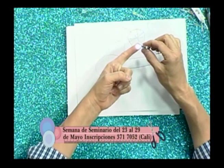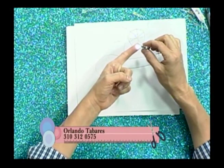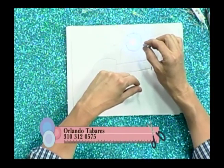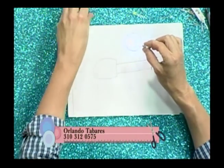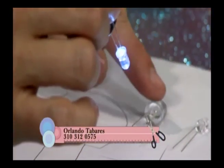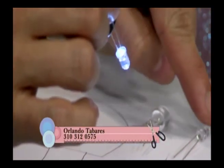Es importante saber qué tipo de luz necesitamos. Si la quiero intermitente, tengo que pedirla intermitente. Por ejemplo, este grande era rojo continuo y este también rojo pero intermitente. Hay intermitentes disponibles.